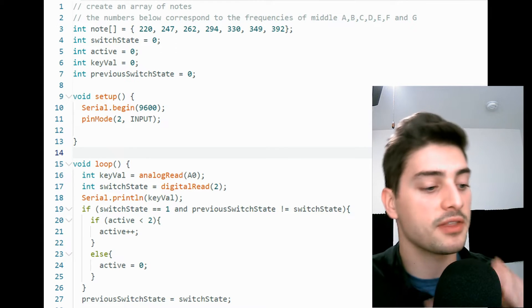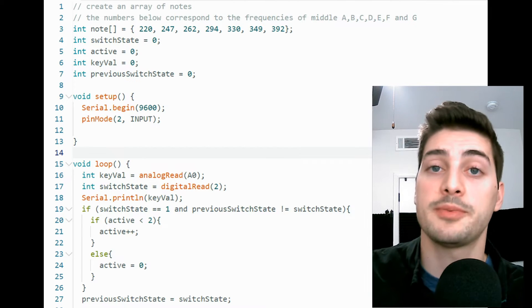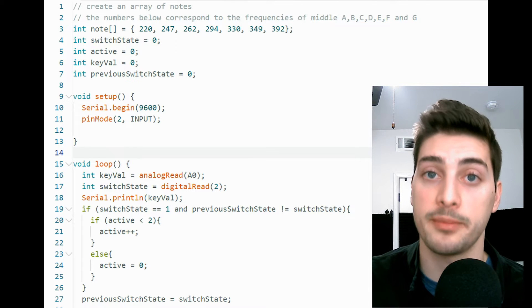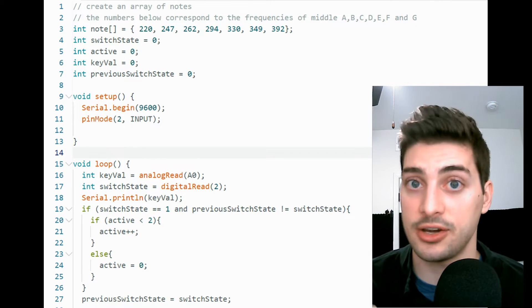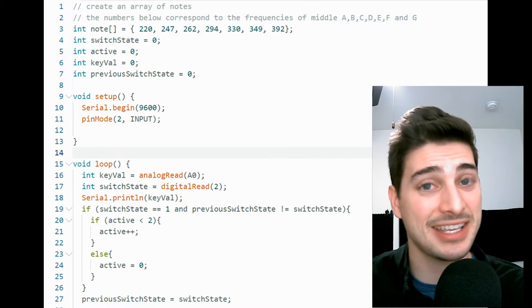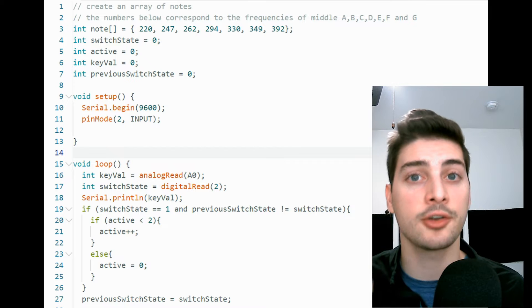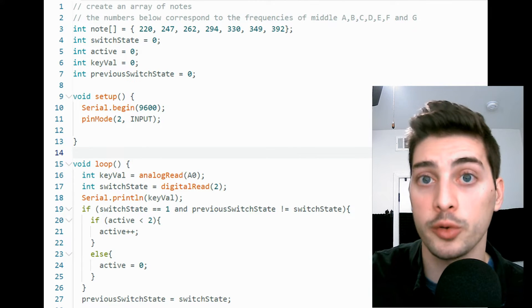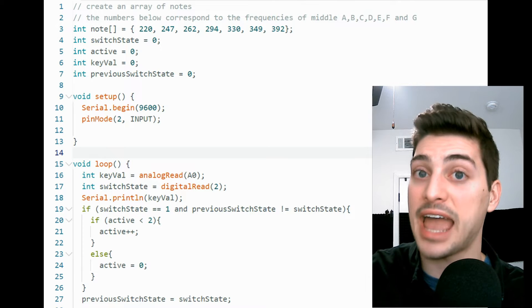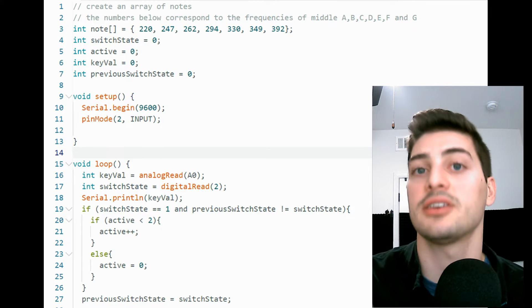Now let's handle what to do when the button is pressed. We check if the button is actively pressed and if the previous state was not already pressed. If both conditions are met, we increment our mode — if we're less than the maximum total modes (two to start), we add one to the mode; if we're already at our maximum mode, we reset it back to zero, creating a continuous cycle. Then regardless of button state, set previous switch state equal to switch state. This way we only increment mode once per press, because we only see that transition from 0 to 1 once, no matter how long we hold the button down.